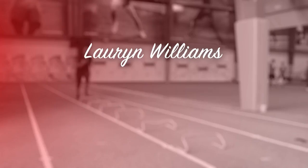Hi everyone, Lauren Williams here, four-time Olympian. We're at the Michael Johnson Performance Center, and this is week three of my nine-week workout. This week we're going to be focusing on, you guessed it, acceleration.